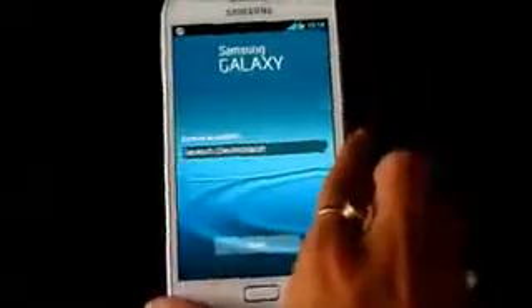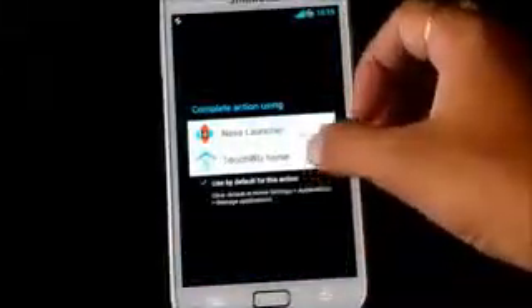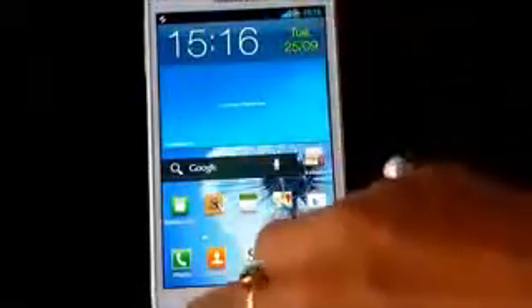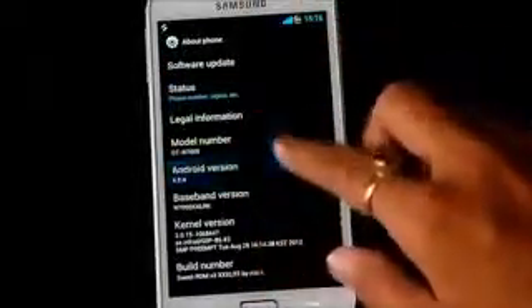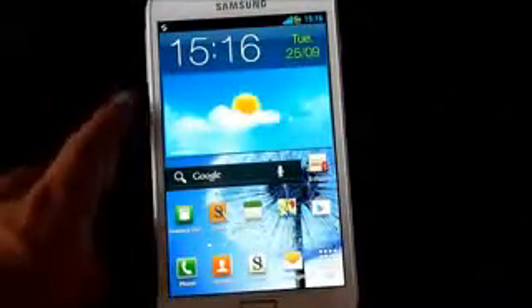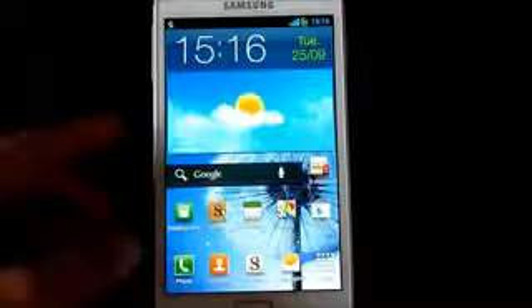Okay guys, we're booted up. Let me just skip the basic settings. By default you get the Nova launcher and the TouchWiz home — that's from the Galaxy S3. This is the Sweet ROM running Android 4.0.4, that's Ice Cream Sandwich. I'll be reviewing this ROM soon, so stay subscribed. That's pretty much it for the installation — thanks for watching, bye bye, have a good day.